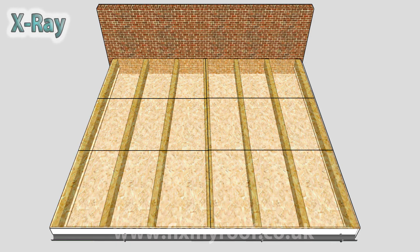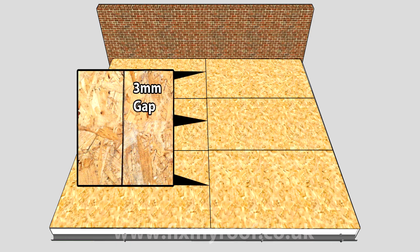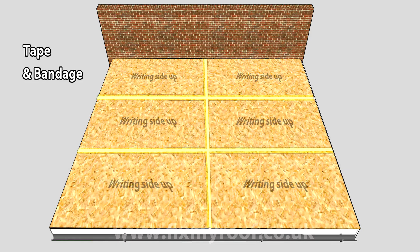If I x-ray the roof decking for a moment you can see how this may work out on the rafters underneath. But this time, because we're using non tongue and groove 8x4's, we have to allow an expansion gap of 3 millimeters between the face of each board before fixing. This would also be true if you were using plywood instead. Again, the writing side should be facing upwards and a 25 millimeter gap near any abutting walls. Because you're not using a tongue and groove profile, you will need to tape and bandage all board joints — I'll show you how to do this a little later on, and again this is also true of plywood if you're using it.